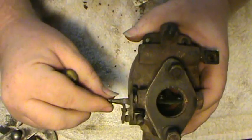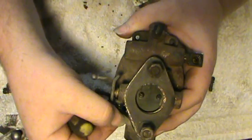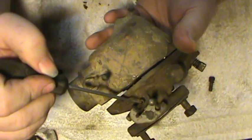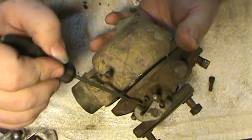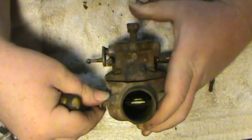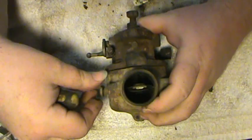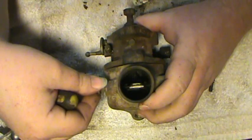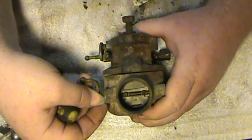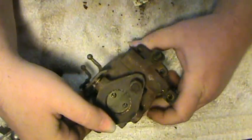The governor rod will hook on right here. This is your idle adjustment screw — adjusts it for idle speed. There's a little stop right here; it comes down against the stop, and here's the screw you turn in and out. Here's your choke right here. This hooks to your choke rod, and this in here happens to be spring-loaded so it'll pull it back to the open position.